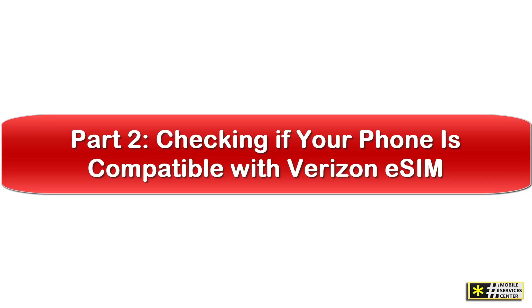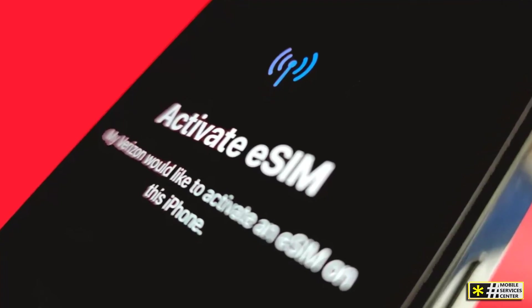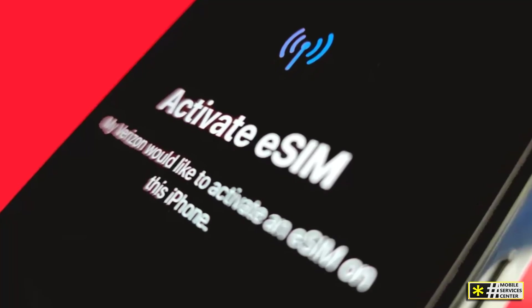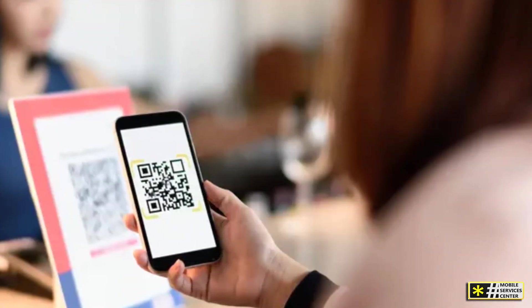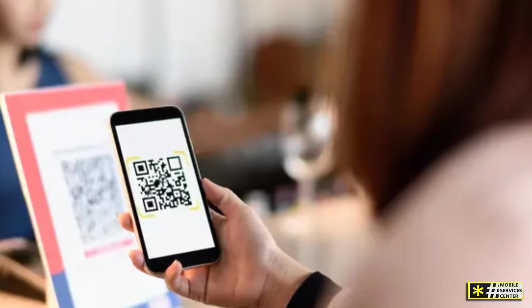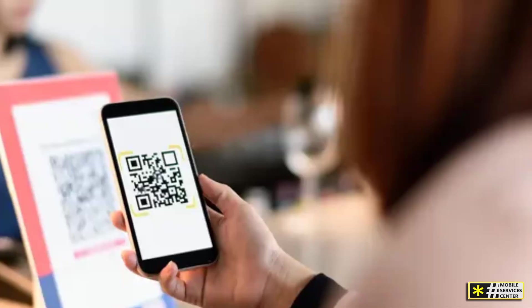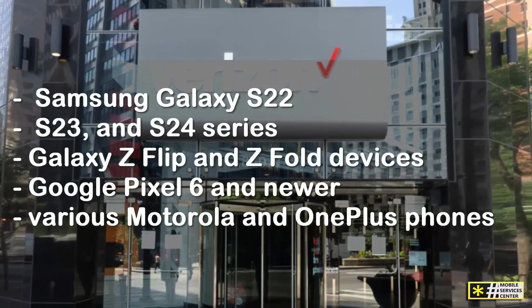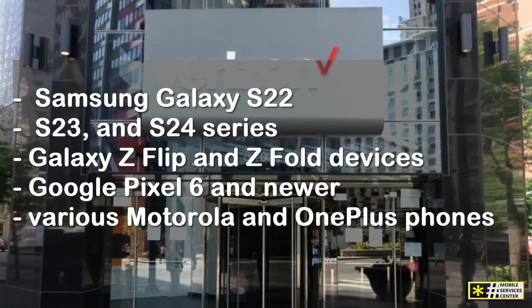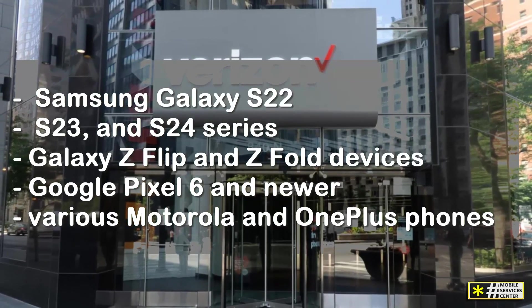Checking if your phone is compatible with Verizon eSIM. Before you try to activate your Verizon eSIM, it's important to make sure your phone actually supports eSIM functionality and works with Verizon's network. If you have an iPhone XR, XS, or any newer model, you're good to go. Starting with the iPhone 14 series in the United States, Apple removed the SIM tray entirely, so those devices rely only on eSIM. For Android users, many of the latest devices also support eSIM, including the Samsung Galaxy S22, S23, and S24 series, Galaxy Z Flip and Z Fold devices, Google Pixel 6 and newer, and various Motorola and OnePlus phones.